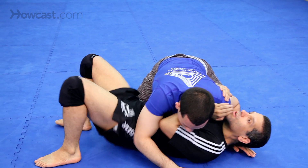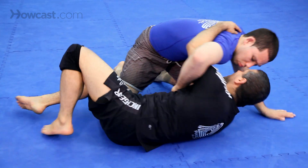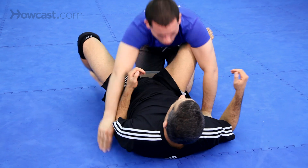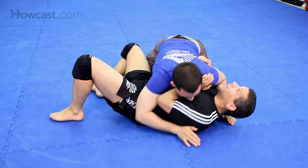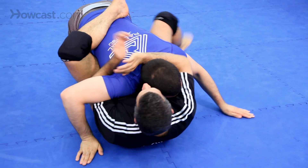Escape number two: I tried one, I got my whizzer, I tried two again, I pull him in. One and two. So they look like this together: I try one, it's not working, he's driving. I try one, I get my underhook, I try two, and I come here.